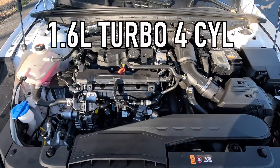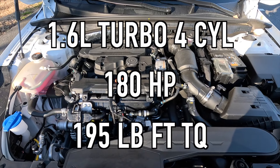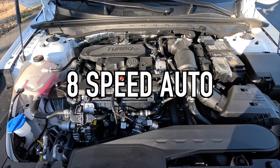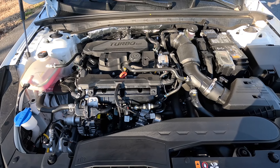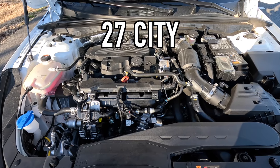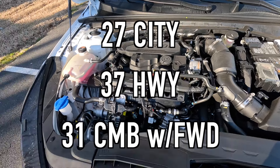Popping open that hood reveals the 1.6-liter turbo four-cylinder that makes 180 horsepower and 195 pound-feet of torque. It is mated to an eight-speed automatic transmission for a zero to 60 time of 7.7 seconds. If you were wondering about fuel economy, you can achieve 27 miles per gallon in the city, 37 miles per gallon on the highway, for 31 miles per gallon combined with front-wheel drive.